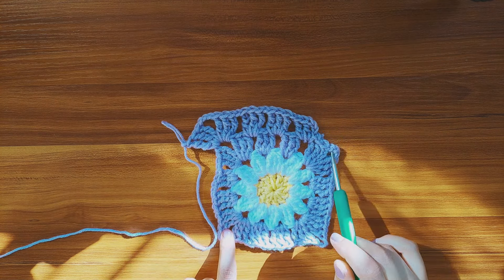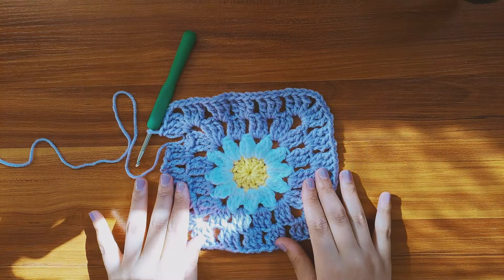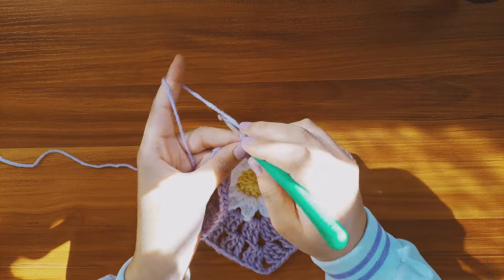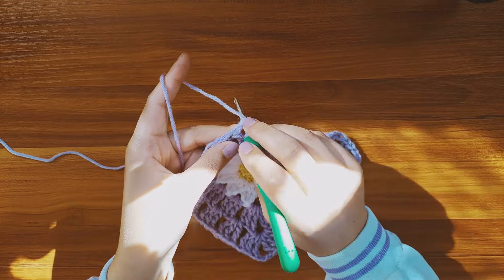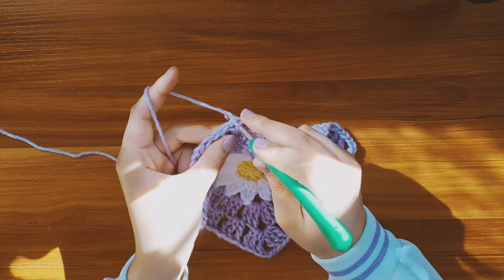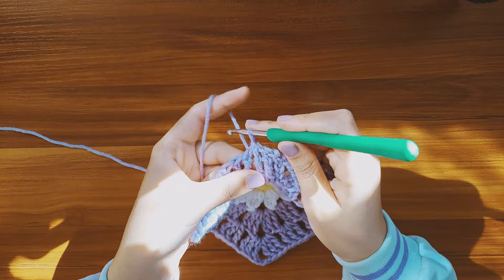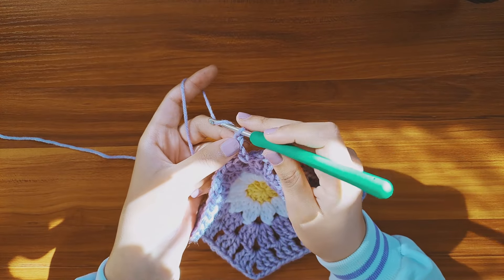And you'll just have to repeat the same pattern all around. As you can see, it's getting larger. Now insert your hook in the fourth chain and make a slip stitch. Now we're going to make an additional round following the same pattern. So start with slip stitches, chain 4, and make 2 triple crochets inside the same gap. And repeat the same thing.